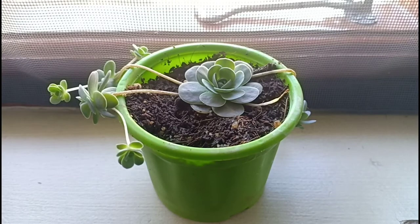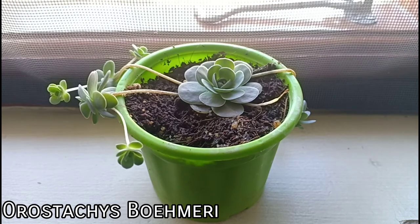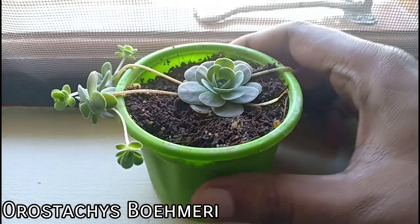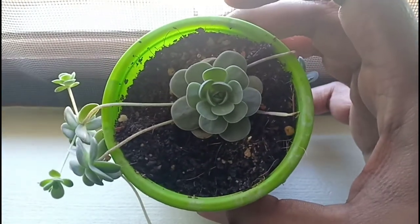Hello everyone, welcome to Urbanscape Bangalore. In this episode we will be talking about this wonderful succulent trailing plant called the Chinese Dunscap or the Orostachys bormeri, which is a relatively rare succulent grown for its trailing nature and these beautiful blue to grey tinge leaves.